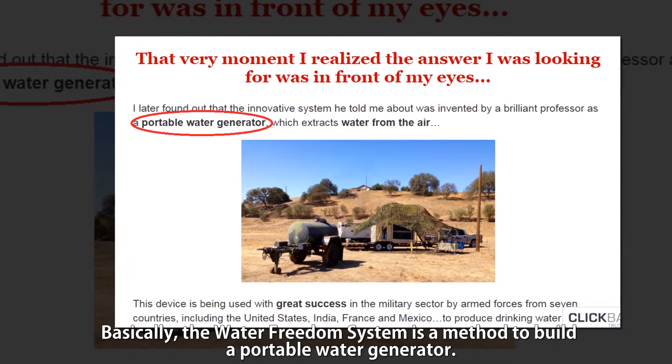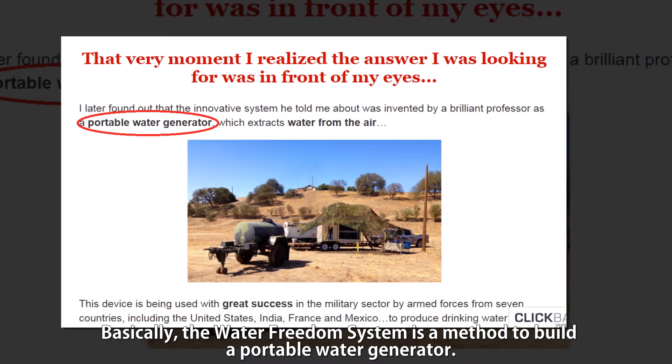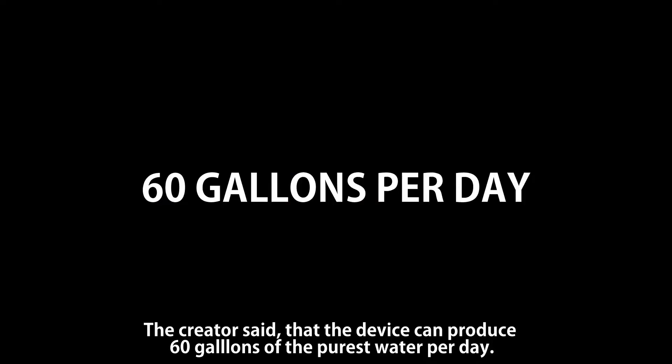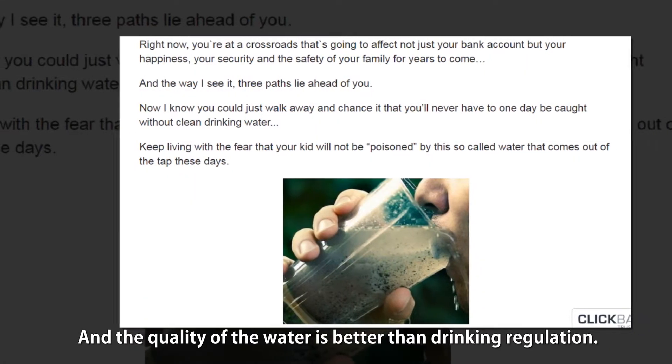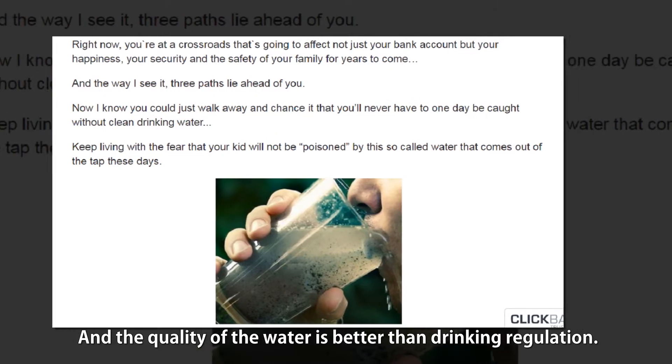Basically, the Water Freedom System is a method to build a portable water generator. The creator says the device can produce 60 gallons of the purest water per day, and the quality of the water is better than drinking regulations.